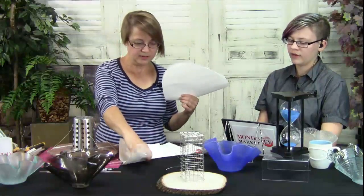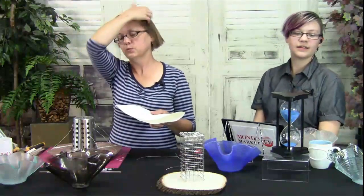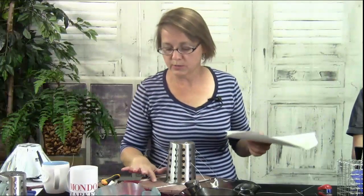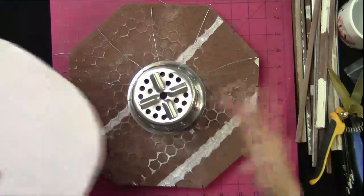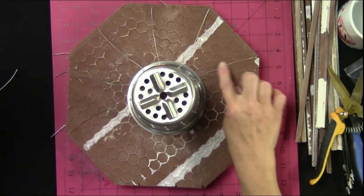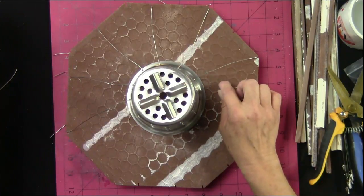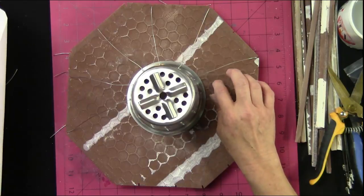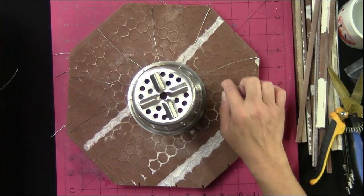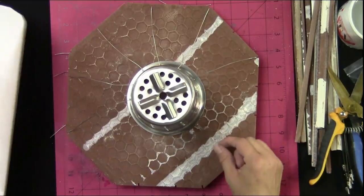Faye says: 'Never thought of using floor tile as a kiln shelf.' Floor tile is really cool! You can see on the overhead those little hexagons on the back that look like honeycomb. You can also use the back of floor tiles as texture tiles — you can fuse that texture right onto your glass, which is really pretty cool.